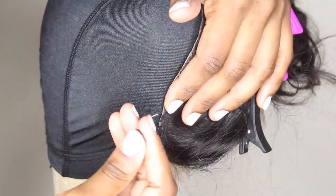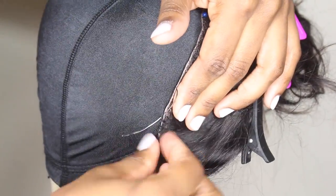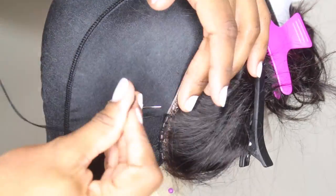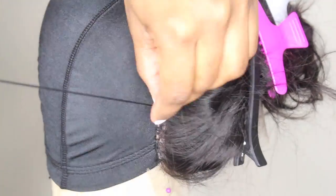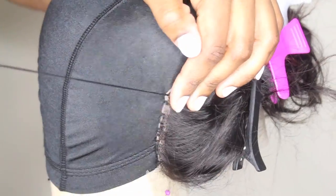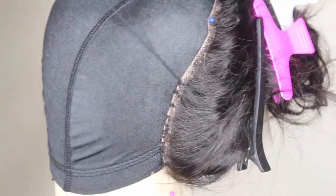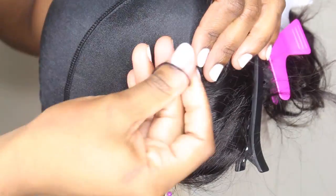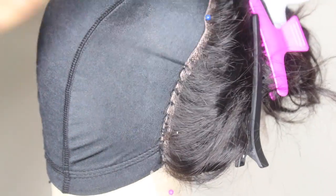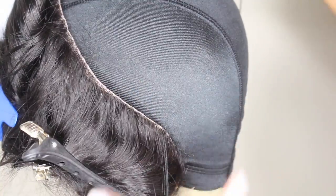You're going to start from where you left off and sew all the way to the other side of the frontal, keeping everything nice and flat. There have been times where I've made wigs and had lumps — really like divots or grooves in my frontals — because I didn't sew them flat. This is how you sew them flat: use your index finger and your thumbs to help keep that frontal flat as you sew, so you won't have that issue.